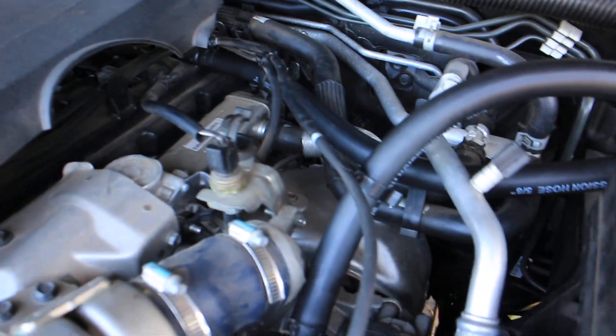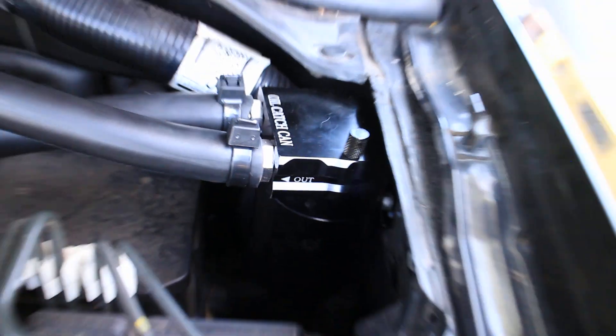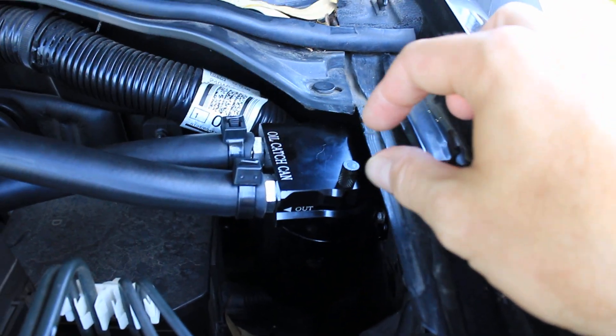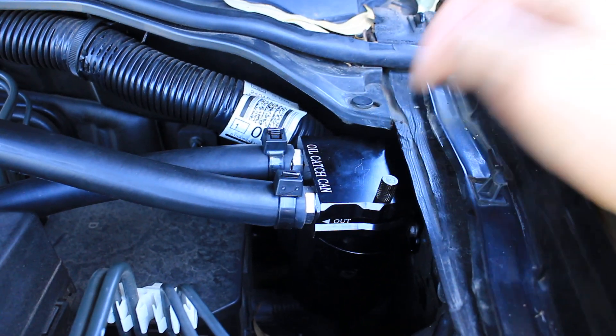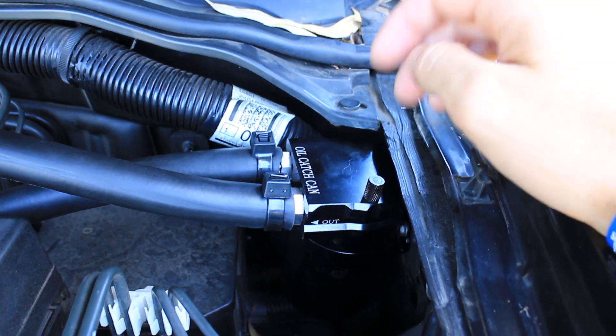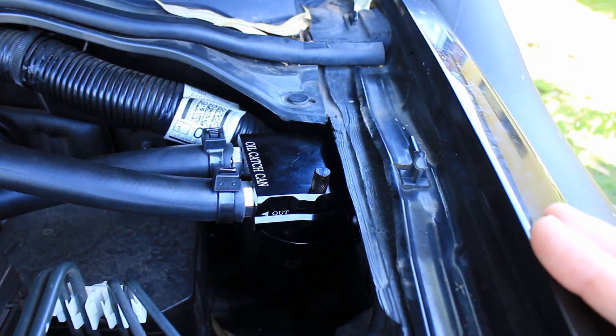The way we can stop oil going into the inlet is with an oil catch can. I've replaced that hose and introduced this oil catch can into the circuit. It's pretty simple — just a little can with an in and an out. The crankcase ventilation comes from the rocker cover, into and through the catch can, then back down into the inlet. Inside there's a series of baffles — that large volume combined with the baffles lets the air slow down. The idea is that it takes the vaporized oil in those fumes, drops it out of suspension, and it gathers down in the can that you can clean out every so often.